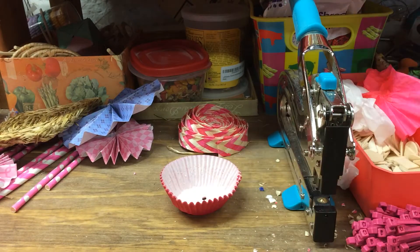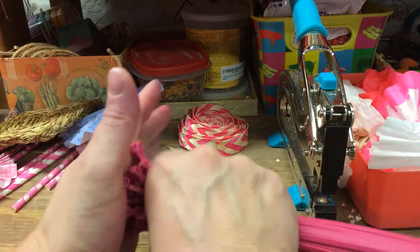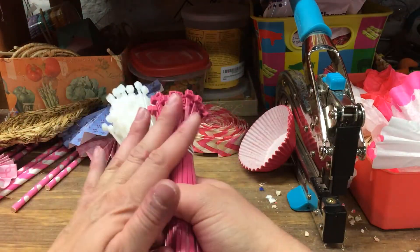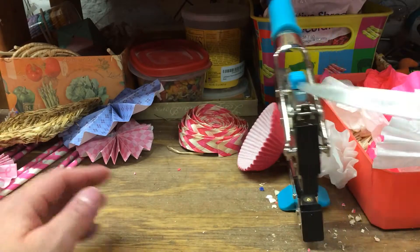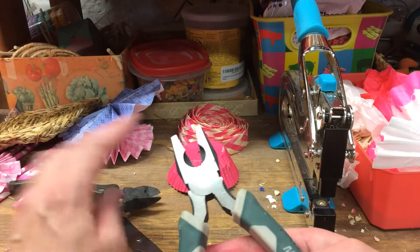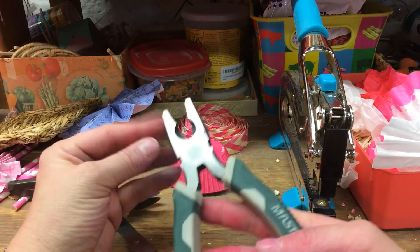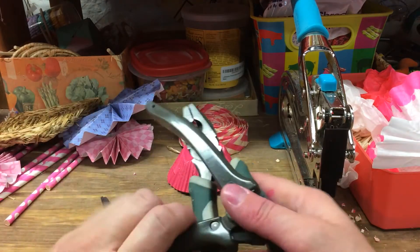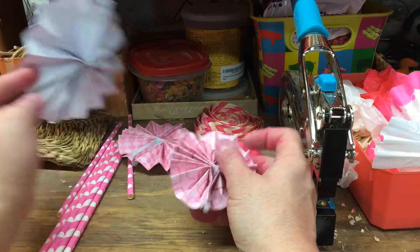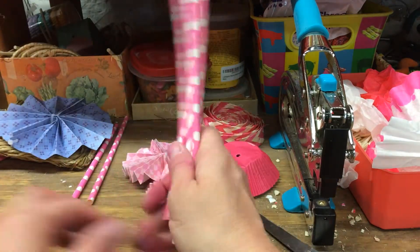What you're going to need — obviously do it how you want, add how you want. I have two different types of zip ties, just different colors. I have my scissors and my flat nose pliers. These are the flat nose pliers, these are the flat back pliers. I have those pinwheels I made up earlier, and paper straws.